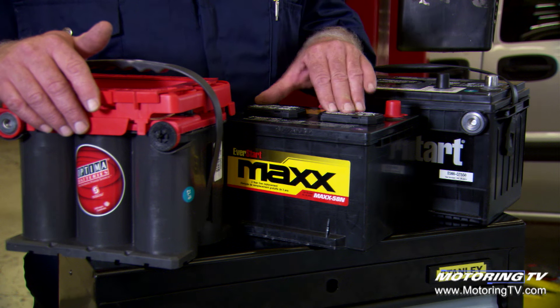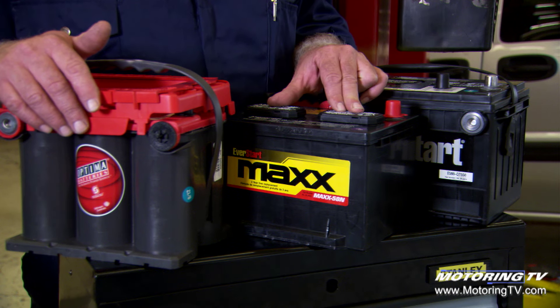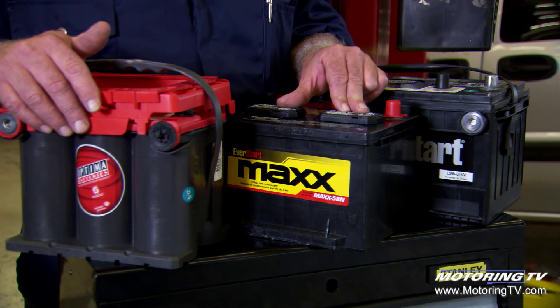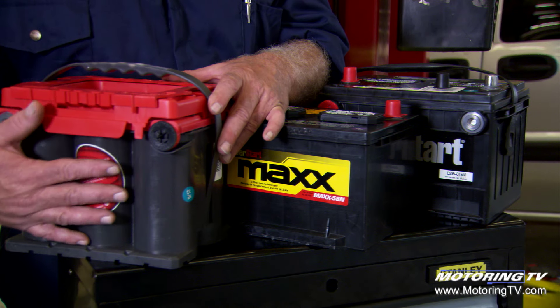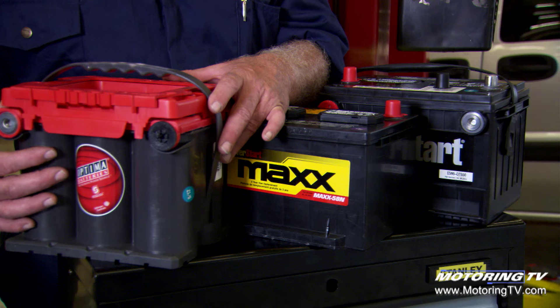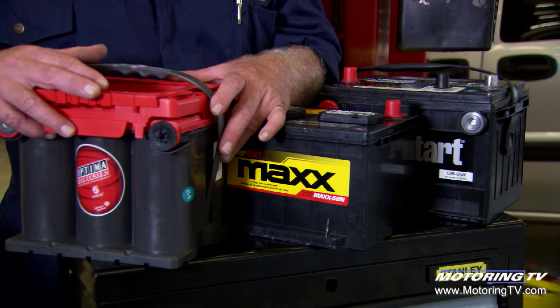Move up to this battery and you get three years free replacement warranty, higher cold cranking amps, and more minutes of reserve capacity. And the ultimate top-of-the-line battery is the absorbed glass mat battery, which is the most durable and highest performance as well.